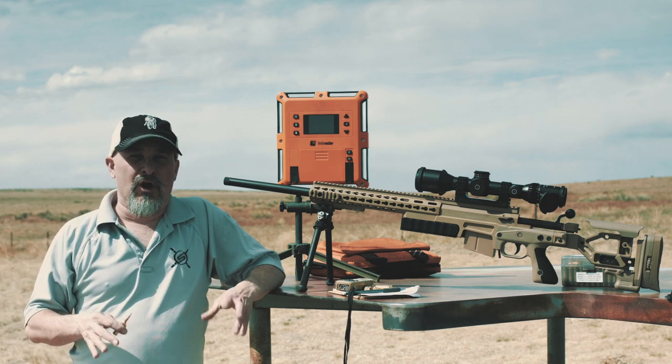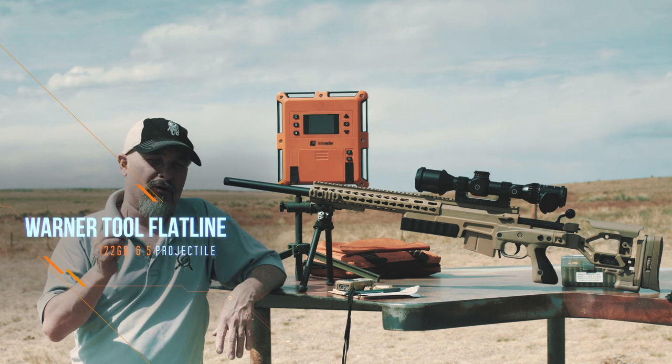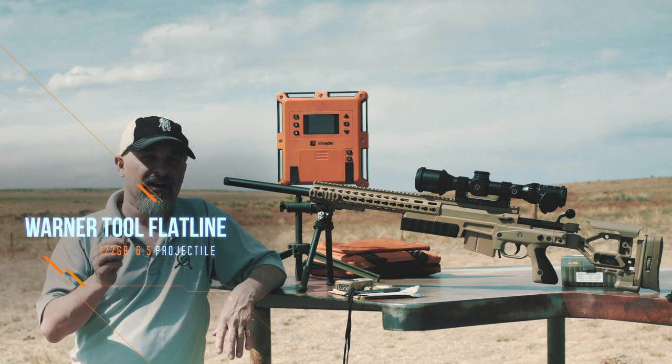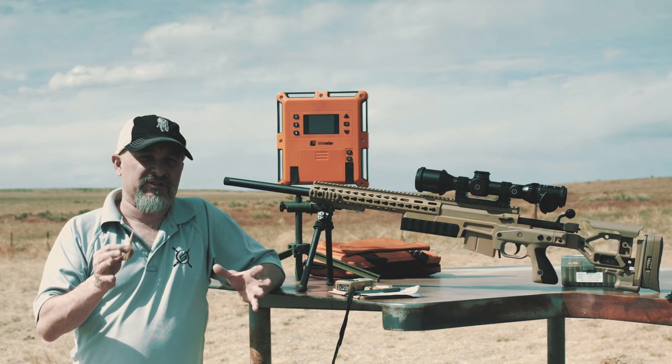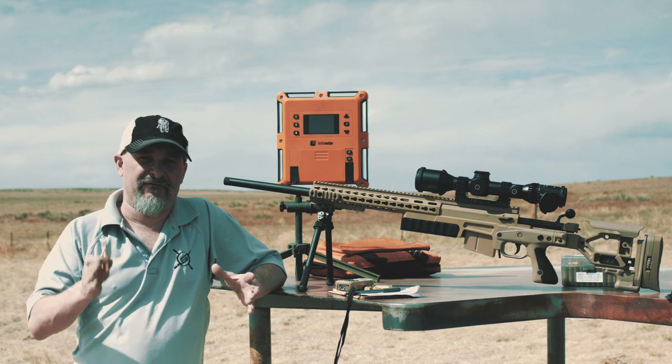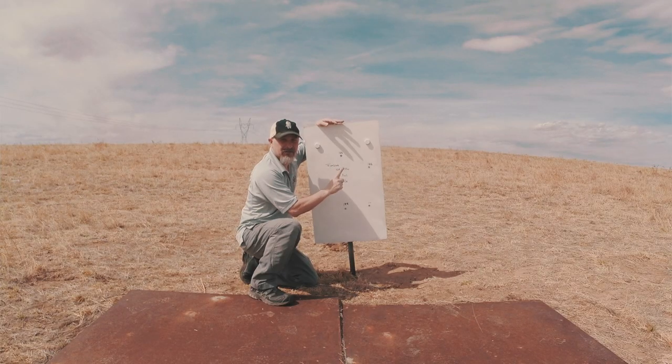Sniper's Hide here at our Long Range Laboratory, and we're looking at the new Warner Tool Flatline Projectile. This is a 6.5 variant, 122 grain bullet. We've just taken this bullet successfully from 100 to 1 mile, and I have to say it's really impressive.